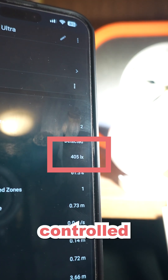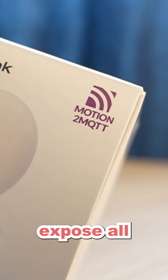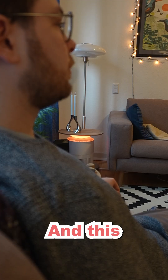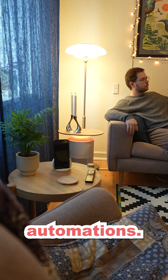All of these sensors can of course be controlled through the LinkinLink app. But by using MQTT, you can expose all of these sensors and all of the Bluetooth devices connected to the Emotion Ultra to something like Home Assistant, which unlocks an unimaginable amount of possibilities when it comes to creating automations.